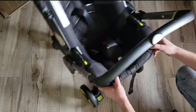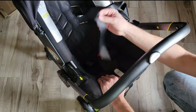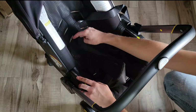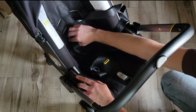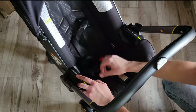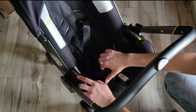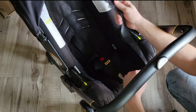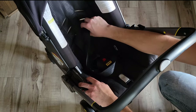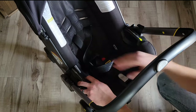You can see these shoulder straps are now pulled loose. What I'm going to do is thread them through the smaller one — make sure they're not twisted — and thread them through the smaller one. Obviously, if you wanted to make it bigger, you'd do the exact same thing, just feed it through those bigger ones.